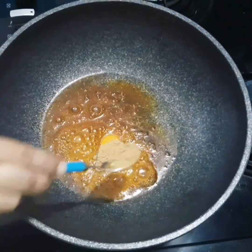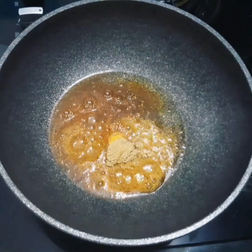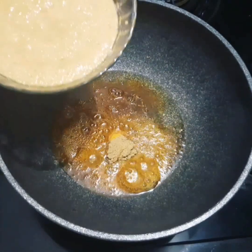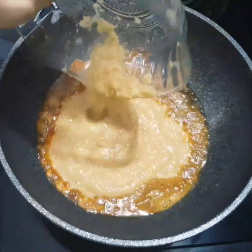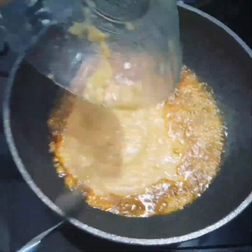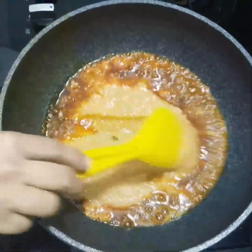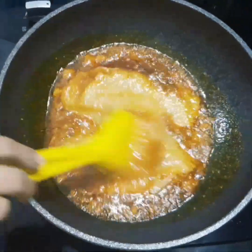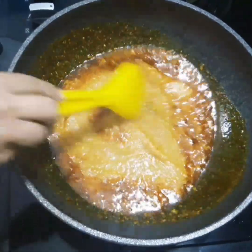Pour 1 tablespoon of salt. Pour the sauce into the pan. Put the paste in the pan with a little water.